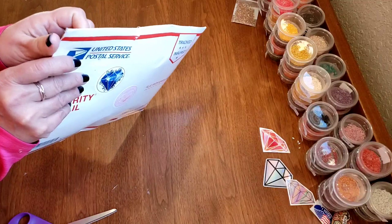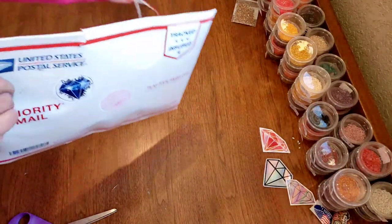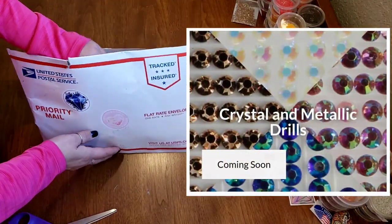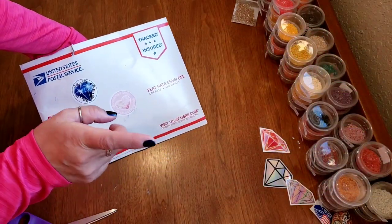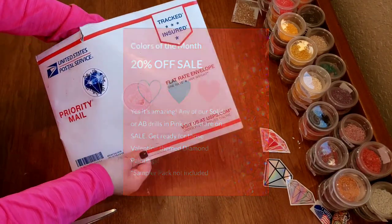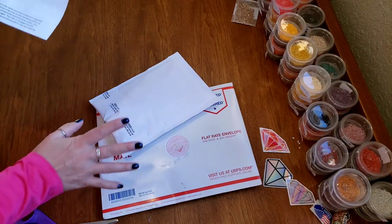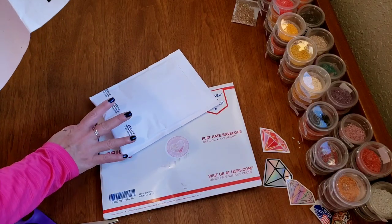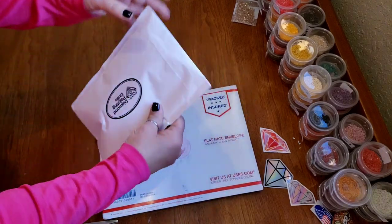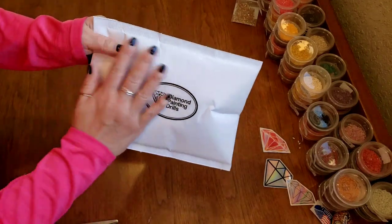She has all kinds of stuff, and she is going to carry crystal and metallic drills coming soon. She also has another discount going on right now — it is color of the month, and you can get 20% off the color of the month, so go check that out. She offered me these drills at no cost for review so I could show them to you, which was so kind of her. And doesn't she have lovely packaging — clean and smart looking.